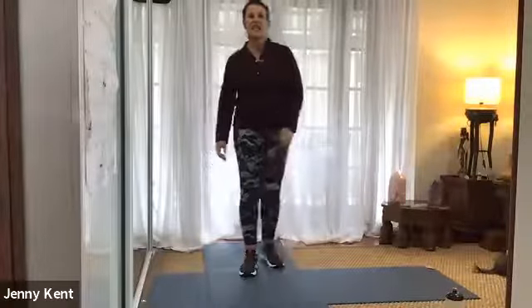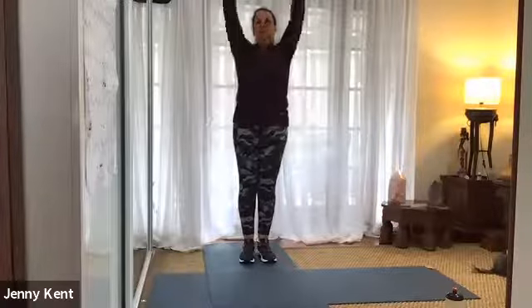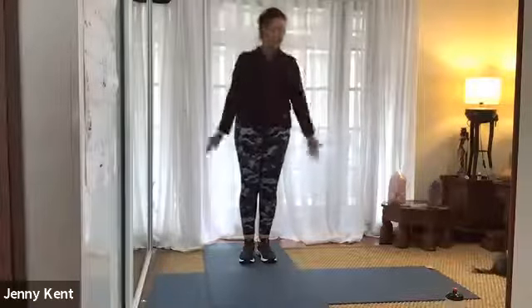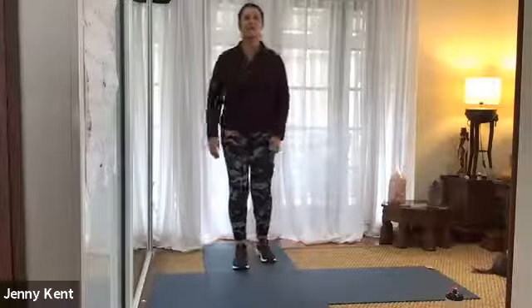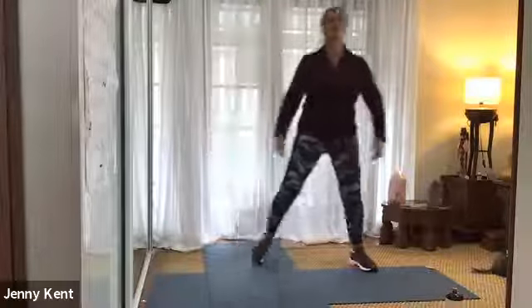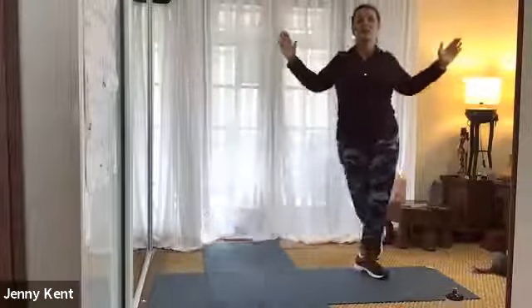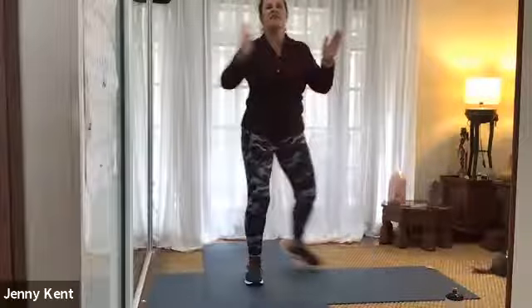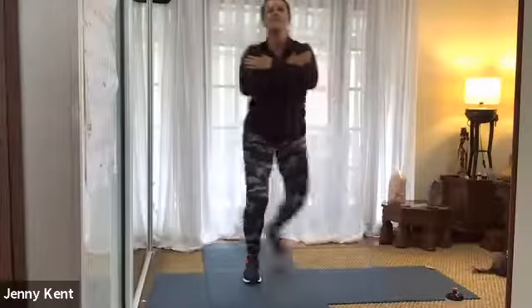Just give your arms a little shake and we'll do that one again. So step behind, step and behind. That's it — bring your arms in. And if you're having trouble coordinating your arms, you can just have your arms at your chest if that works better for you.